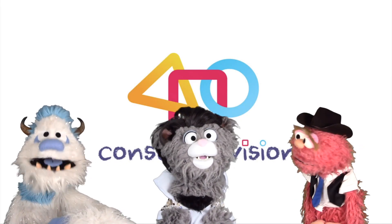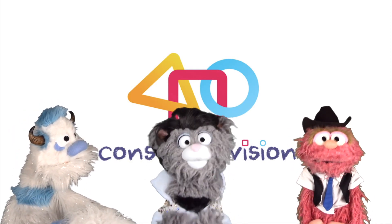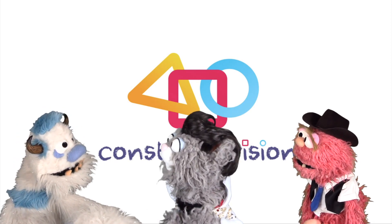For more videos, music, and learning, subscribe to Constructivision! Do I get my pancakes now?